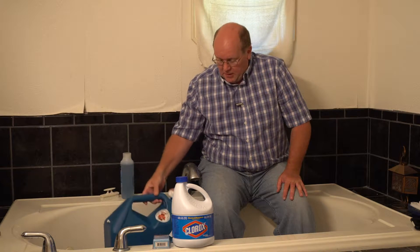Hey everybody, Backpack Hack here coming at you from my bubble tub in my master bath. It's time that I show you how I do long-term water storage. Very, very simple — you don't need a whole lot of fancy equipment, but what you do need is something to store the water in.